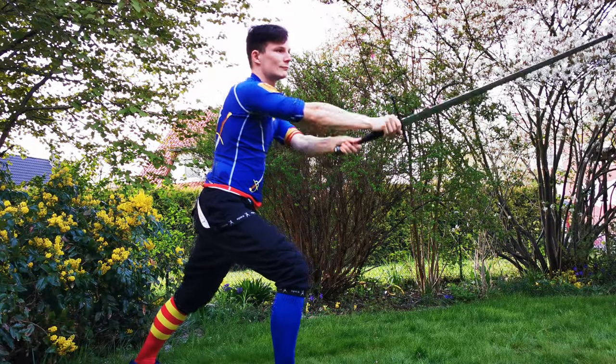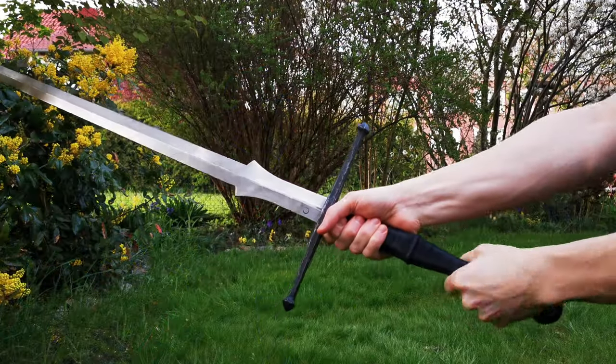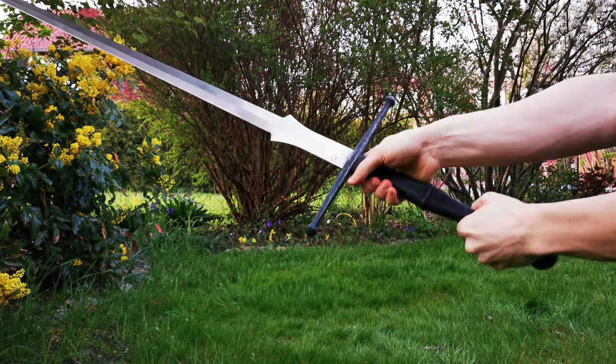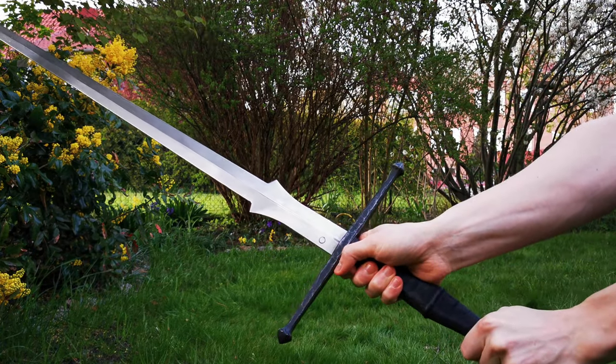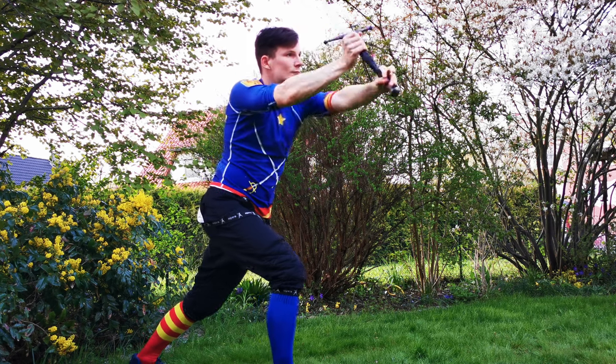For the second version I don't turn the blade as I move up. Rather, my front hand shifts a bit to still end in Guardia di Croce. Now my false edge is on top to perform a strike that is quite similar to the German Tverhau.